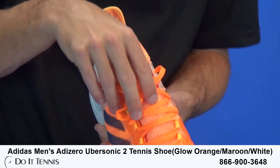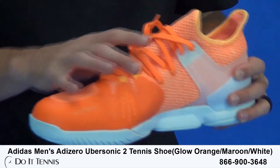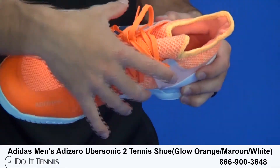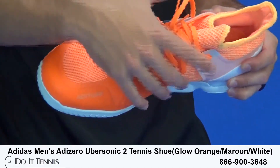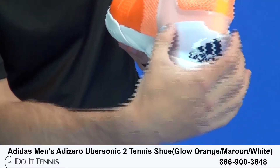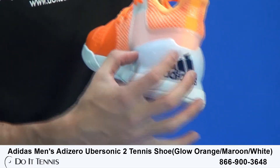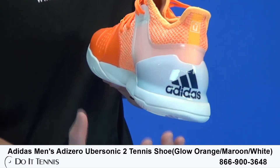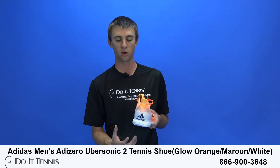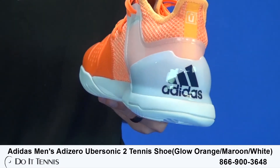You can take a look at the laces. You got some eyelets here and then the standard holes. You can see it really wraps around your midfoot a little bit more just to have a bit more of a custom fit for your foot. Now take a look at the heel. You do have this TPU material right here that really wraps around your heel to keep you from shifting. So even though it is a light shoe, you still have that support in the heel, and you'll be nice and supported and stable out on the tennis court.